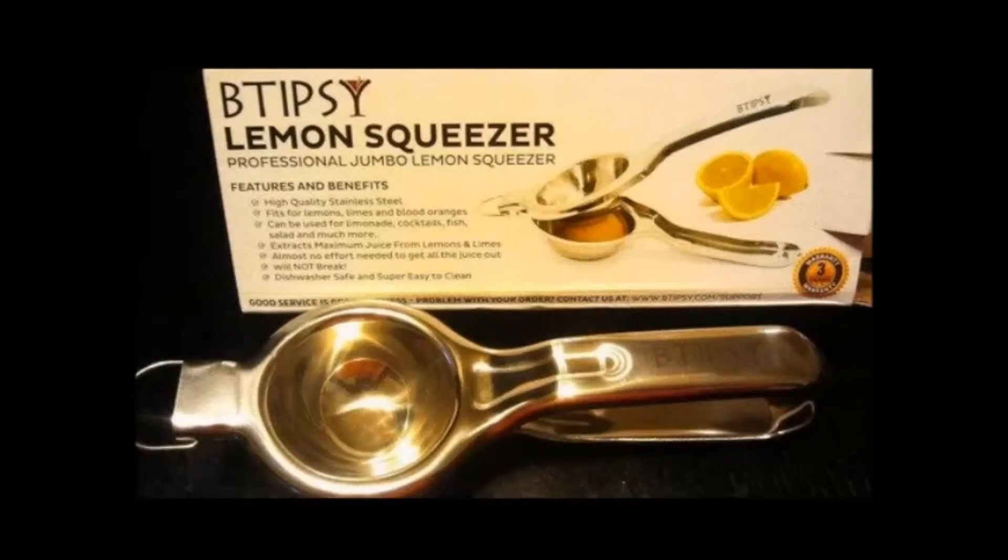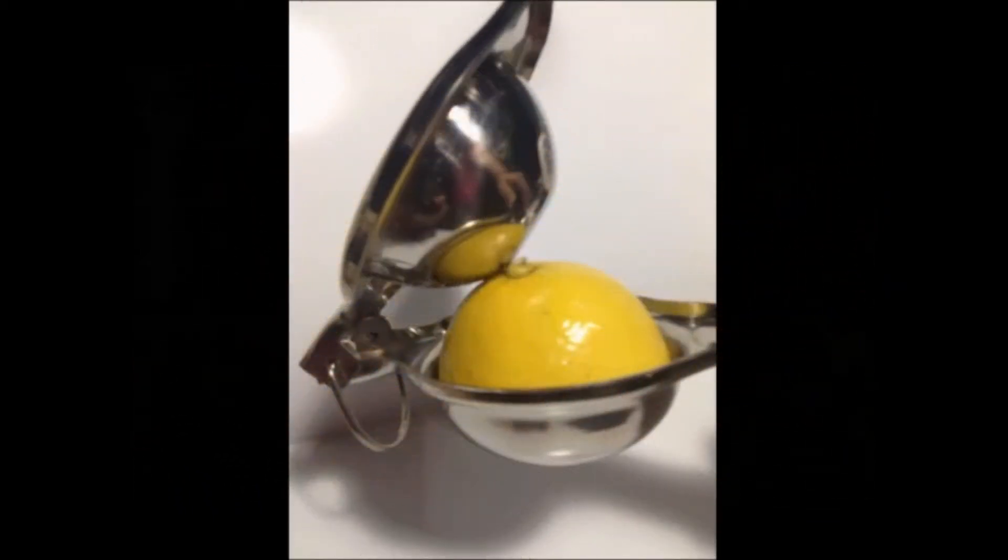What is the B-Tipsy Lemon Squeezer made of? This premium lemon squeezer is made out of the strongest material available and will not break when squeezing. This hand-polished citrus juicer is made of grade 304 stainless steel, and will not peel or rust.